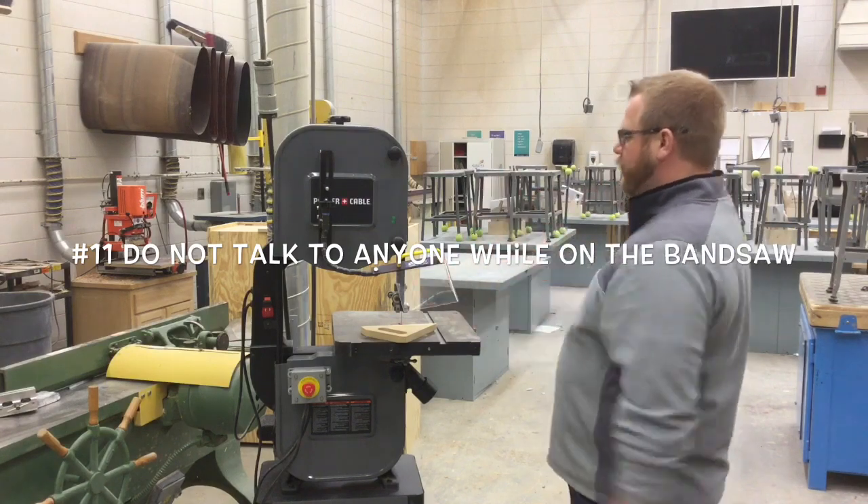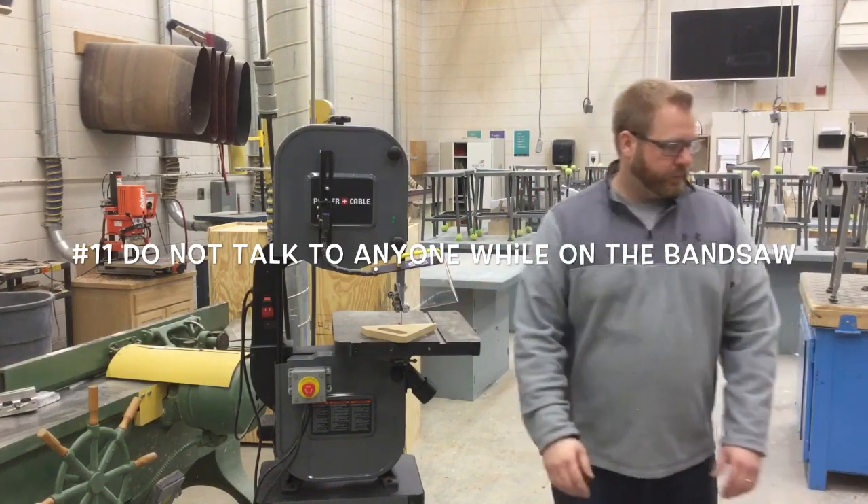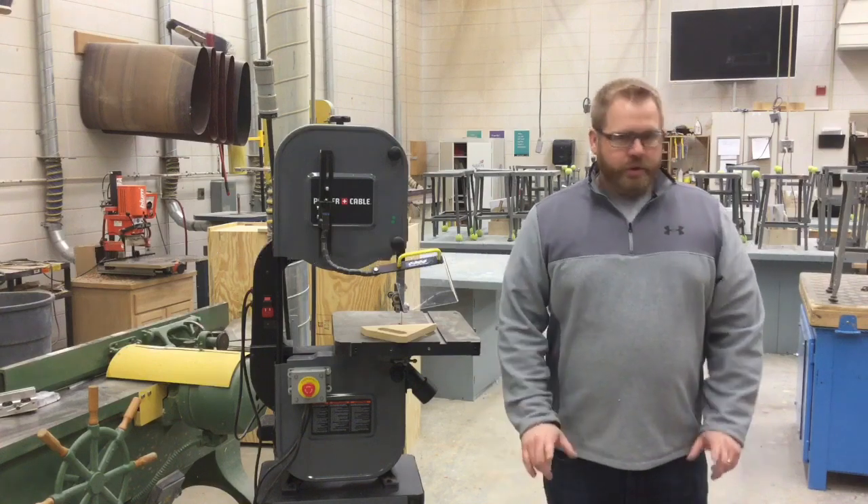Number eleven: don't talk to people while using the bandsaw. We want your focus and attention on what you're cutting, not on what your friends are doing next to you.